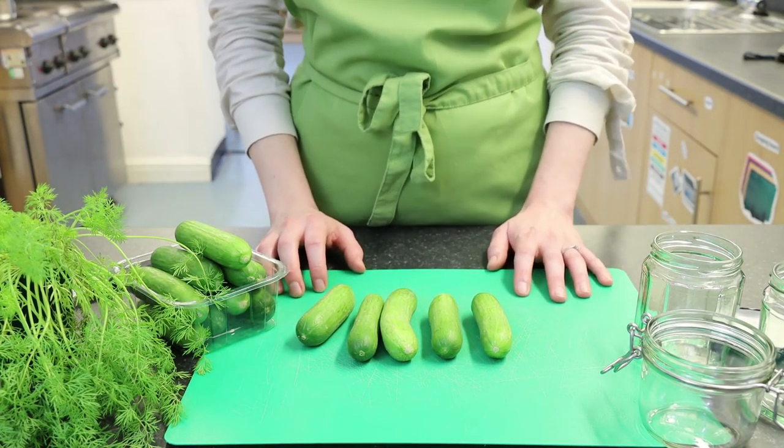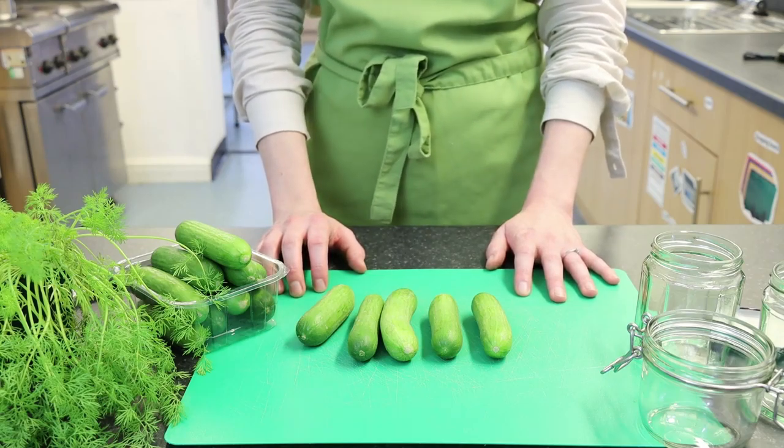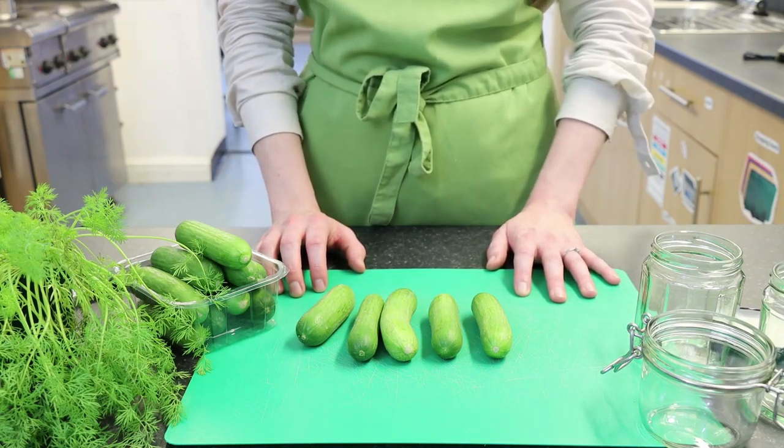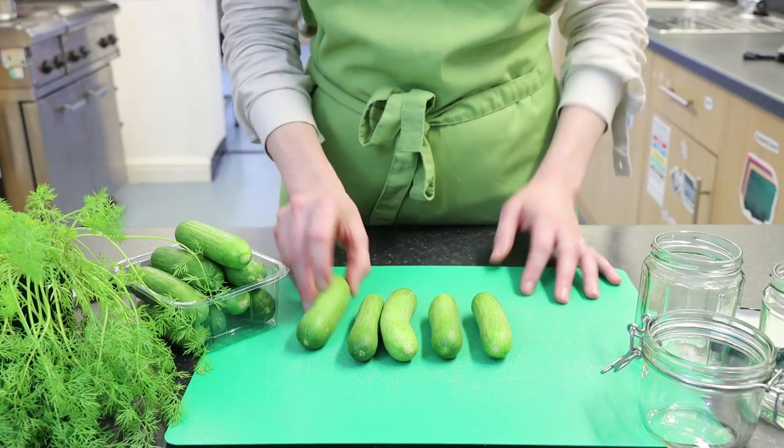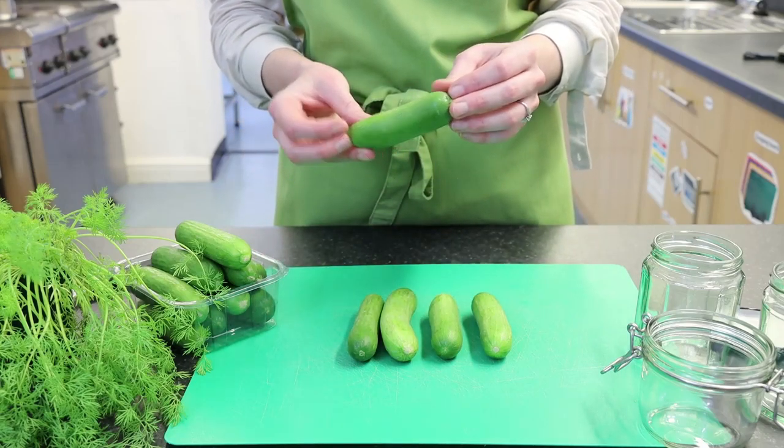Hi Heathens at Home, Helen here. I thought this week I would do you a little video to show you how to pickle. Today we are pickling these little cucumbers or gherkins.